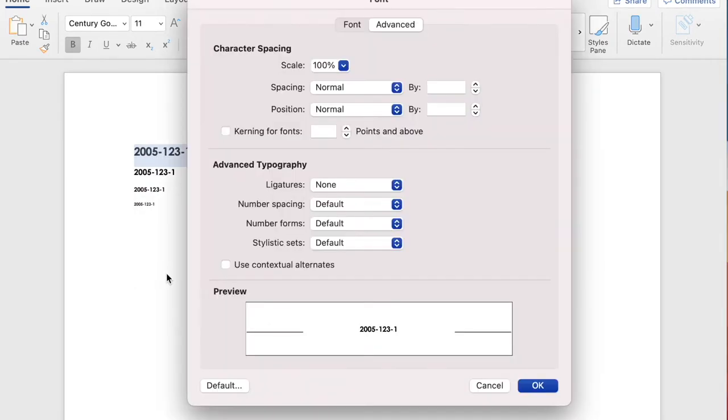To do this in Microsoft Word, highlight the number and right-click, then select Font. In the Font window, select Expanded in spacing or enter a value after By. Hit OK to confirm the settings.